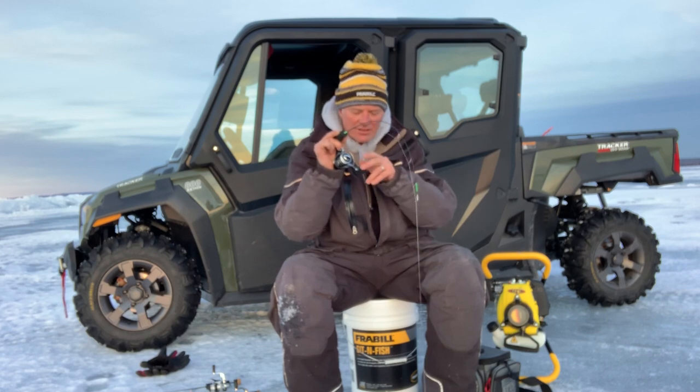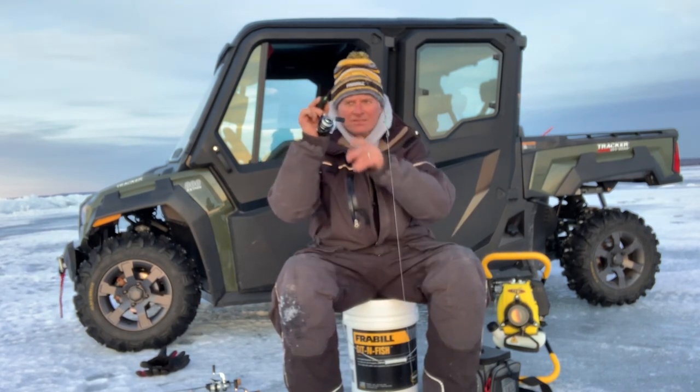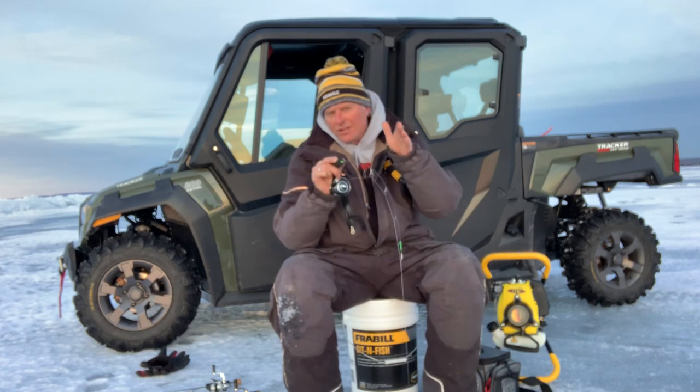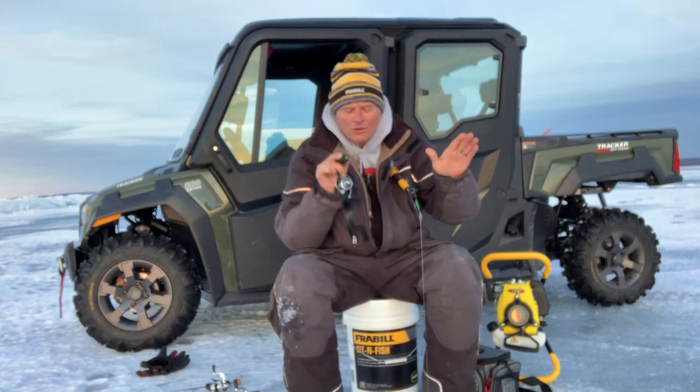When you're fighting whitefish, one thing you're going to notice that I'm going to do — I'm going to lift the rod like this and then reel down to the fish. So I'm constantly going to lift like this and then reel down. This will eliminate a lot of that banging back and forth where you're going to lose a lot of those fish.